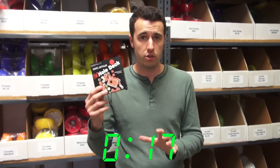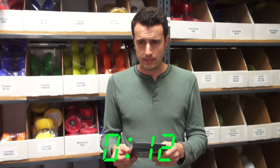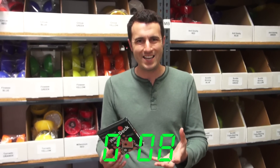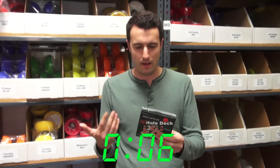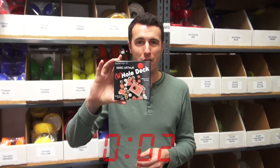The gimmicks are well made, which are included. You get an entire deck with a hole going through it. I just think that this is a really cool idea and it works really well. I highly recommend that you check out Hole Deck by Mark Arthur.